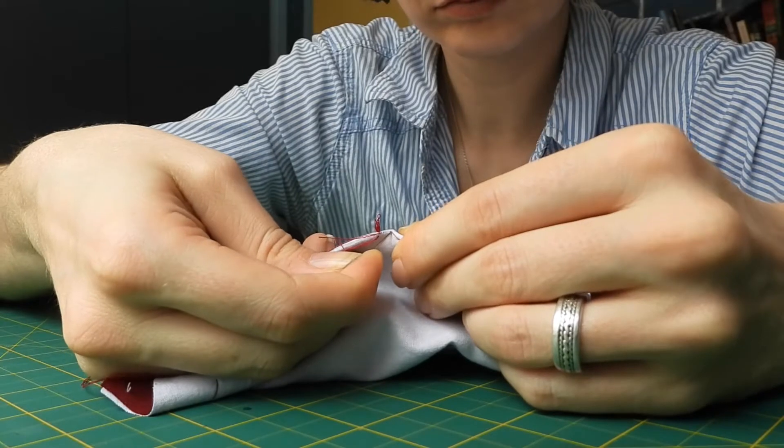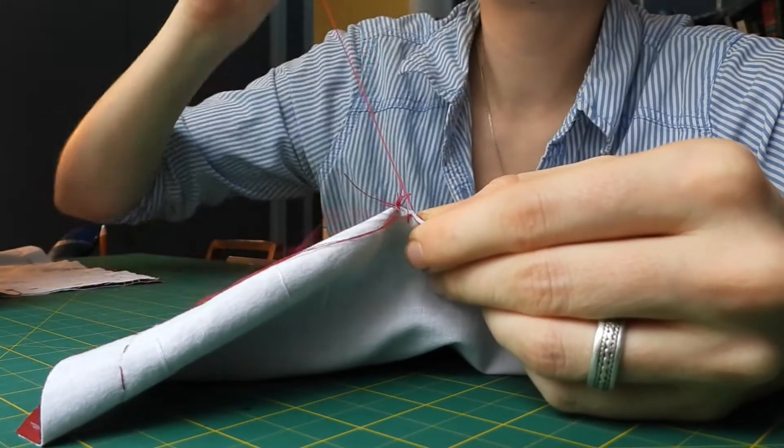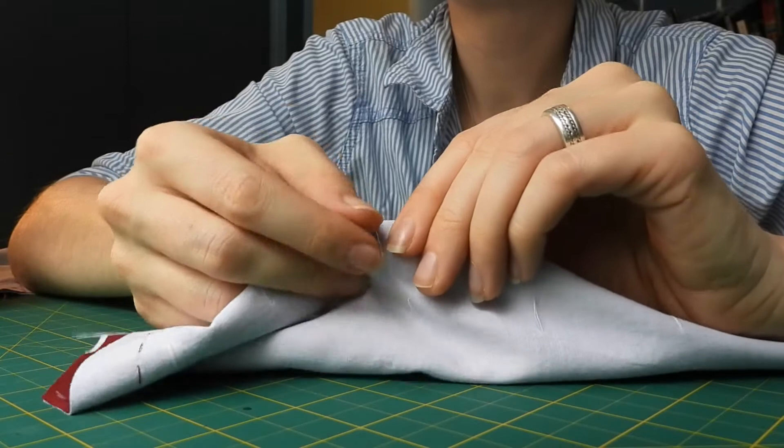I still need to do a lot of finishing and adjusting, which will be in the next video. Let's get to work! My first order of business is to put together my bodice panels. I'm focusing on the darts now, which I'm basting along their previously marked seam lines with a simple running stitch.